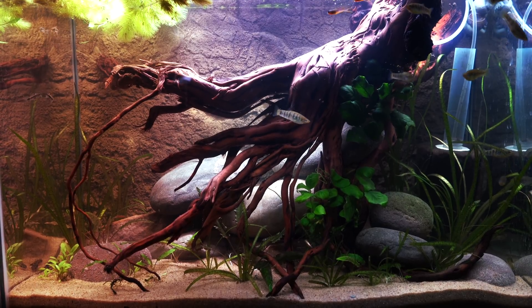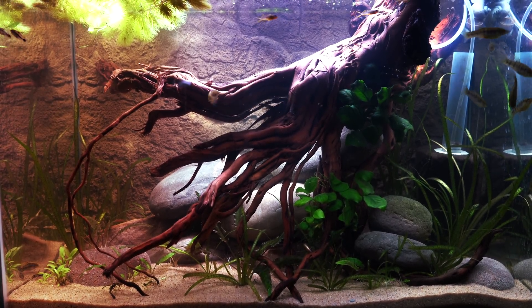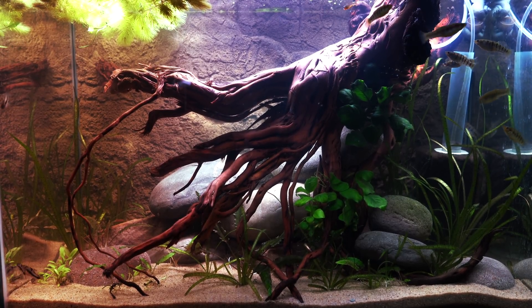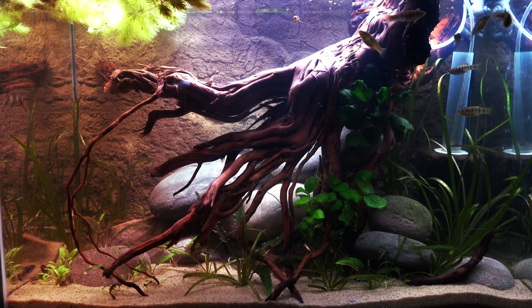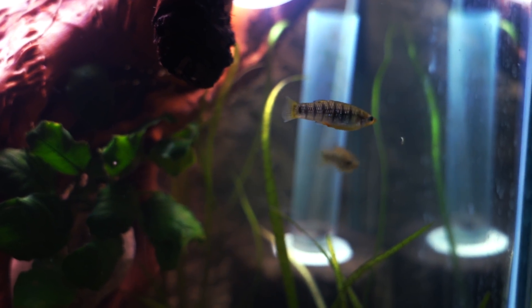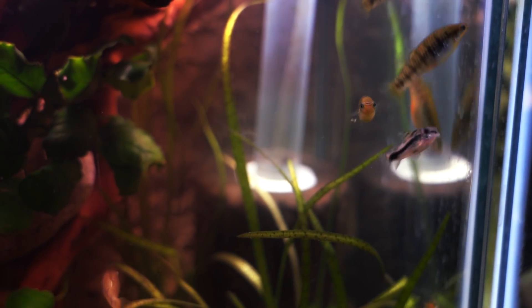So this is the tank as it was originally completed. I really like it. It's a standard 20 gallon, and this was a rather large piece of driftwood that Joanna had added. The background was from Universal Rocks — it was one of the less expensive backgrounds, not quite as three-dimensional, but I really like the fit.